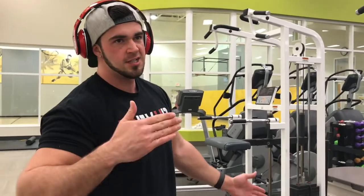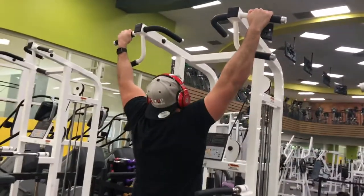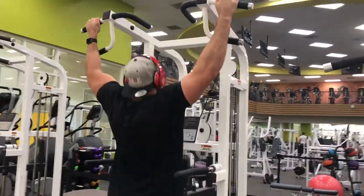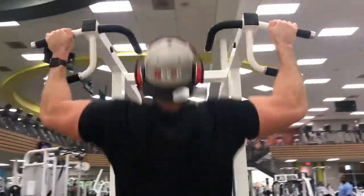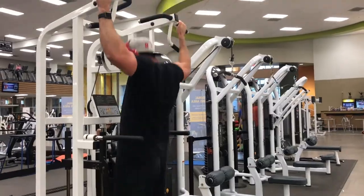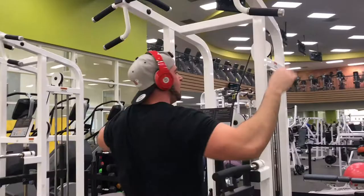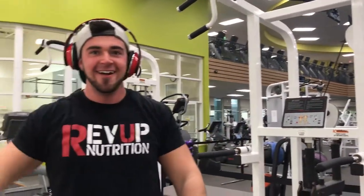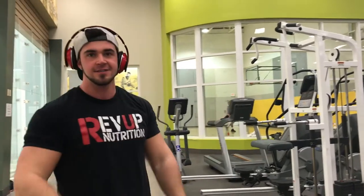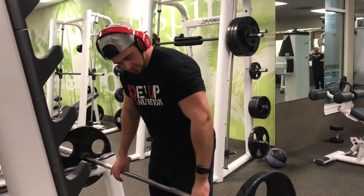Reset — 10, 15 reps, whatever you do. All right, all warmed up, ready to start the workout. Getting it started with some barbell rows — keep them close to your legs, up to the bottom.